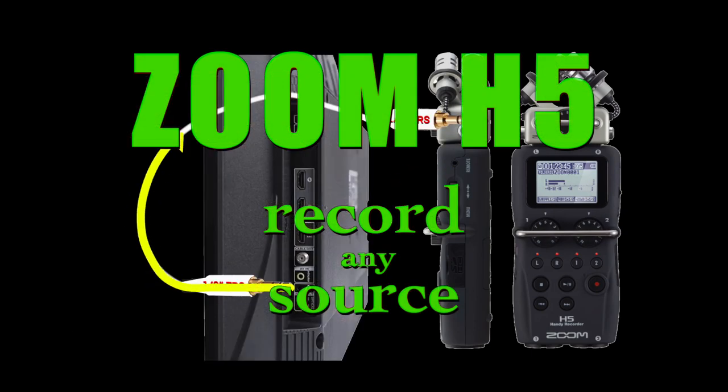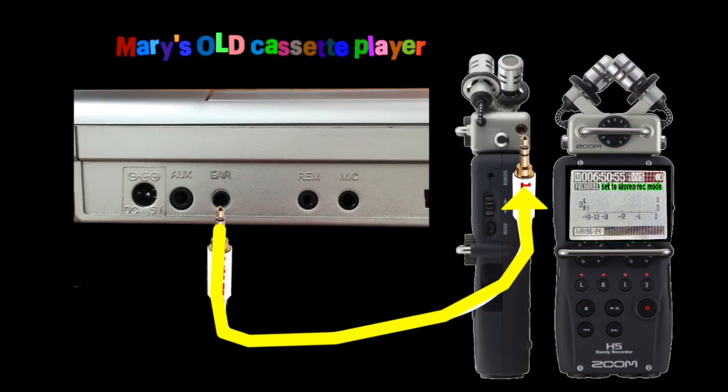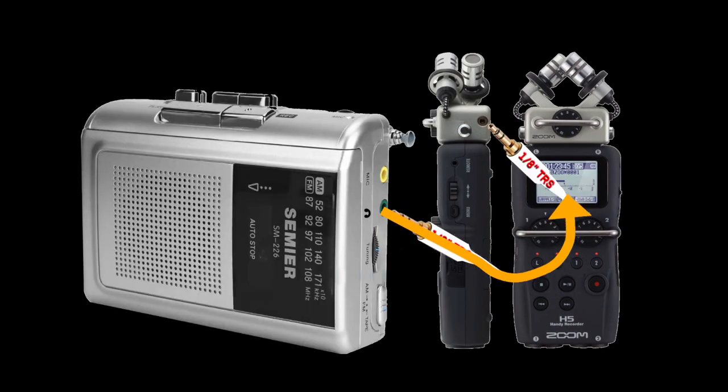I'm going to show you how to record anything that you hear that has an output with your Zoom H5. Say you want to back up old cassettes, or you want to record a program from your television, or you just want to record something off your stereo or your computer. I'll show you step-by-step how to do it all in this video.